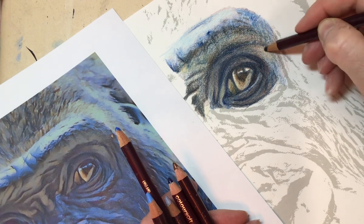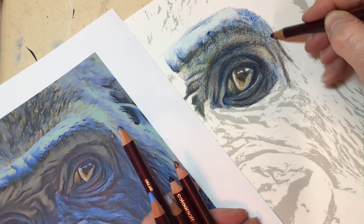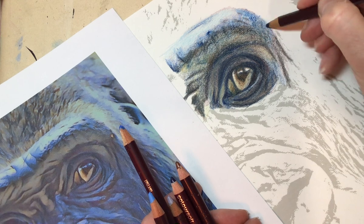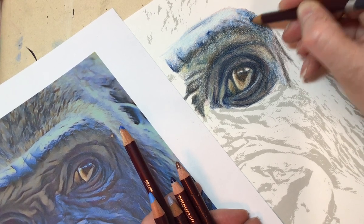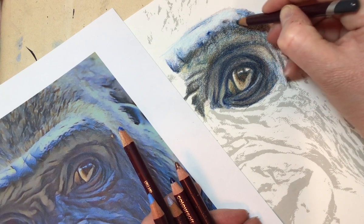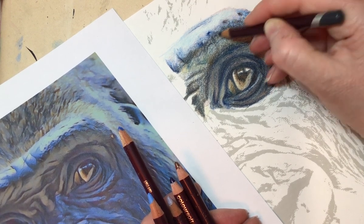As I say, I tend to do it quite gradually - I don't tend to go in heavy with the colours straight off, I just build them up nice and gently so that I've got more control of where I'm putting the colours. If I go heavy with a colour straight off and discover it's not in the right place, it sort of ruins it really, and I like to keep a bit more control.